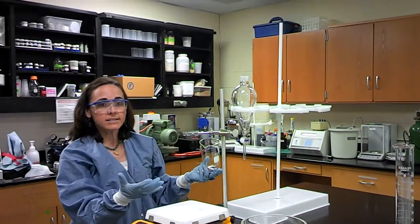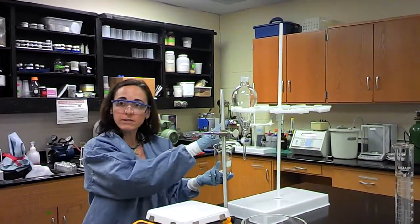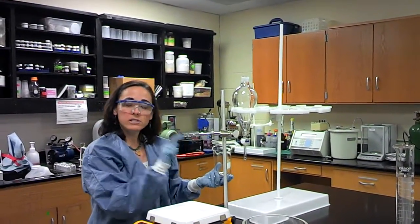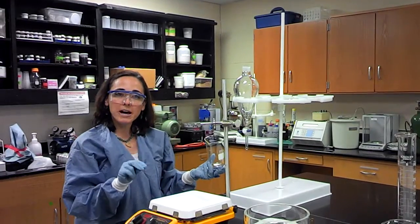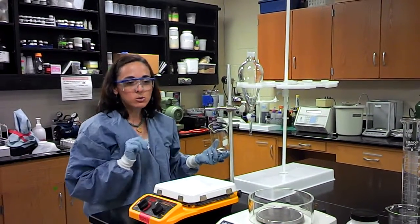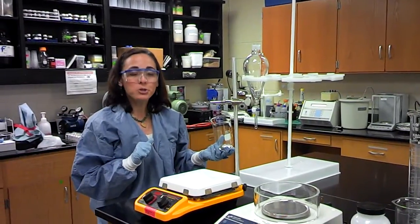Your product is going to sit here and separate. Over 9 hours is ideal, but if you don't have that long, just let it sit for a couple of hours. When you come back, hopefully you are going to see two layers — there's going to be a biodiesel layer and there's going to be a glycerin layer. And that's what you need to know before you start making your biodiesel.